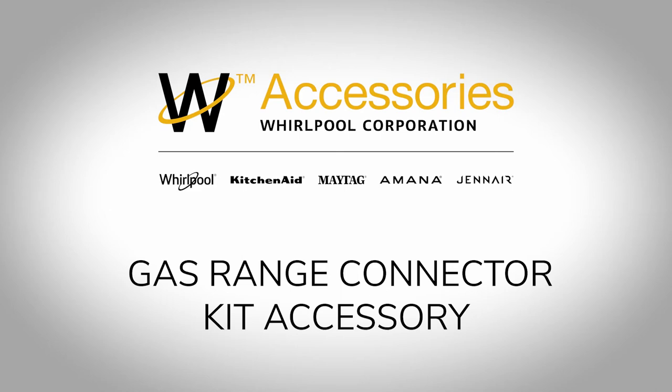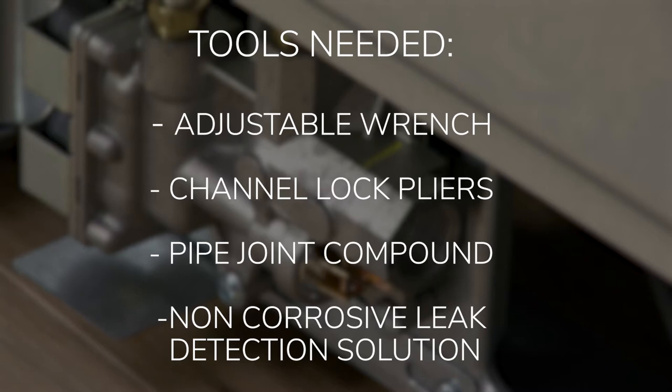Gas range connector kit accessory. Tools needed: adjustable wrench, channel lock pliers, pipe joint compound, and non-corrosive leak detection solution.